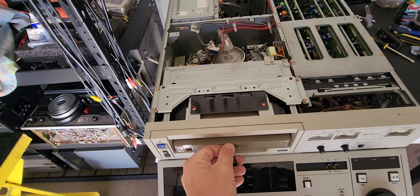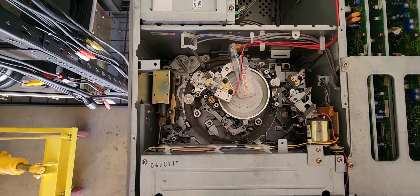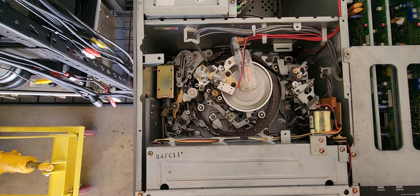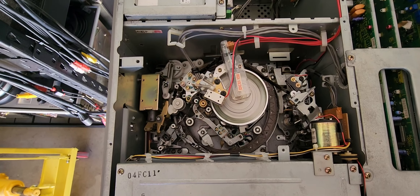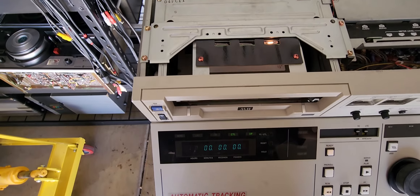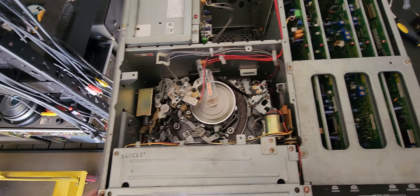Hit rewind, it loads and now it rewinds. Rewind and fast forward — all this is working just fine, we're getting it to engage. But it definitely does have a card issue; it looks like it's going to be the servo card on this deck.